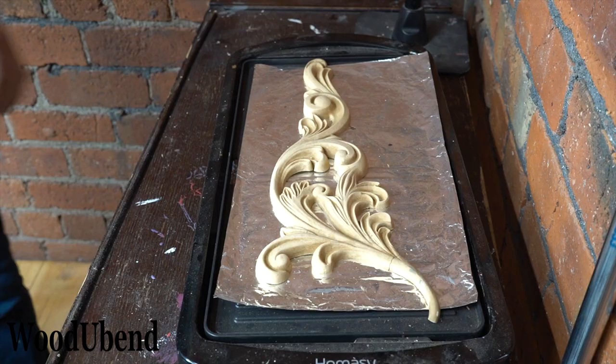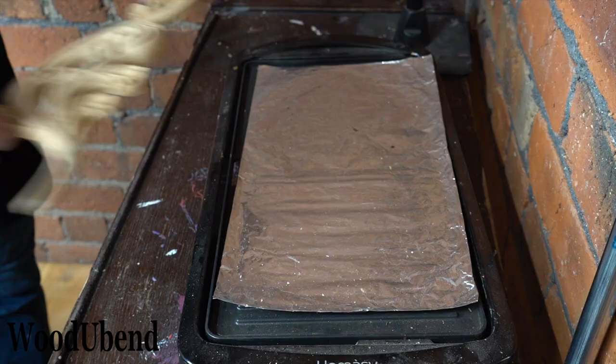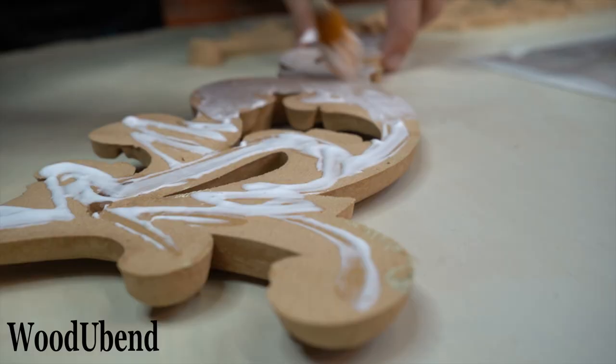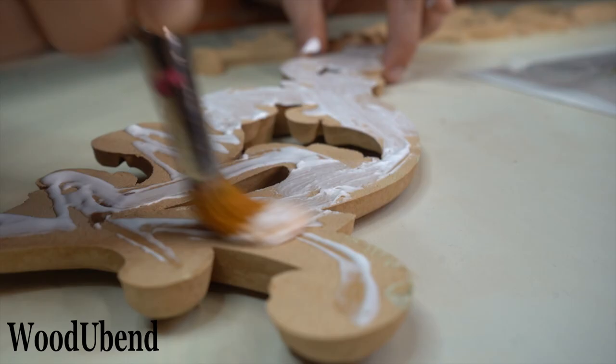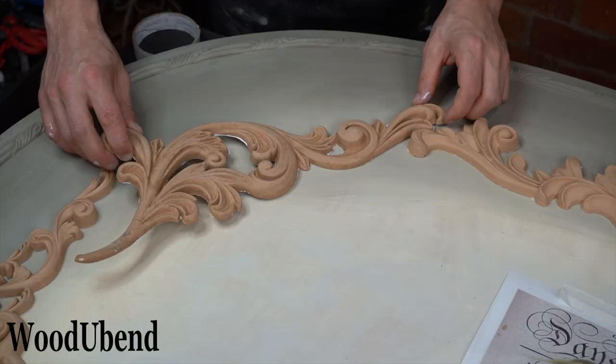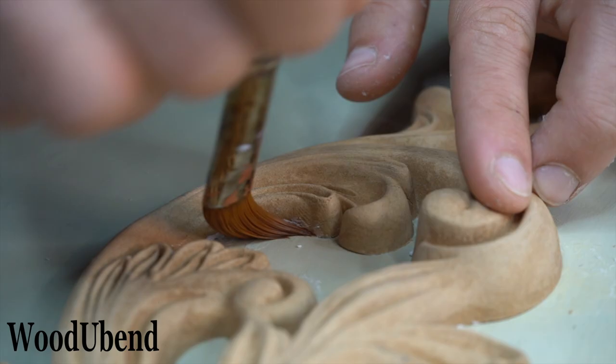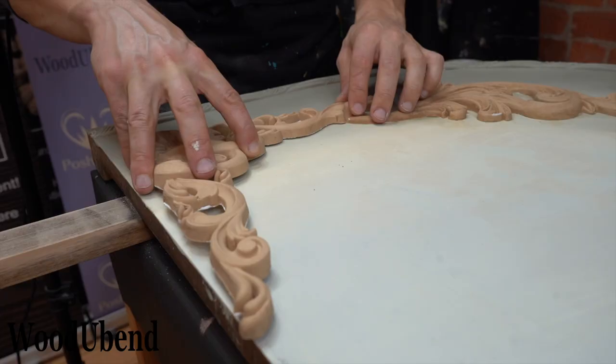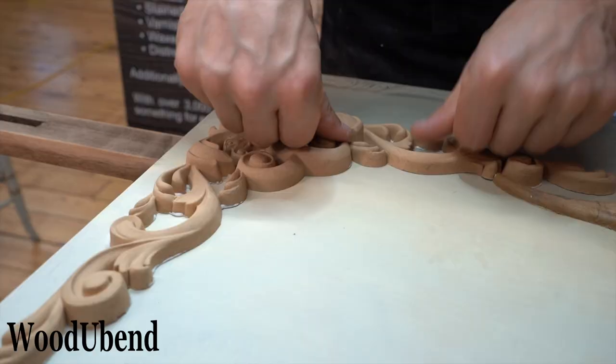Moulding 6068 has been warming up on the sausage griddle so is ready to be applied to the headboard. Most of the third generation Woodjabend mouldings are available to purchase as a pair, which makes symmetrical designs such as this one super easy to create. And last but not least, Woodjabend moulding 6069 is the last applique to complete the arch design.